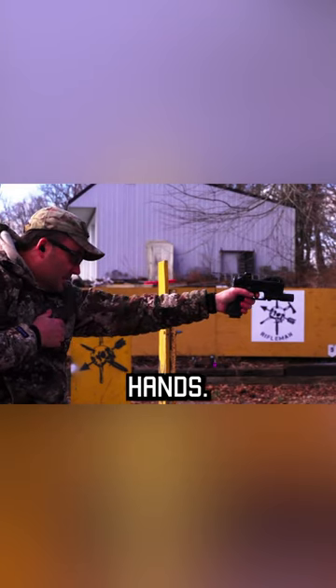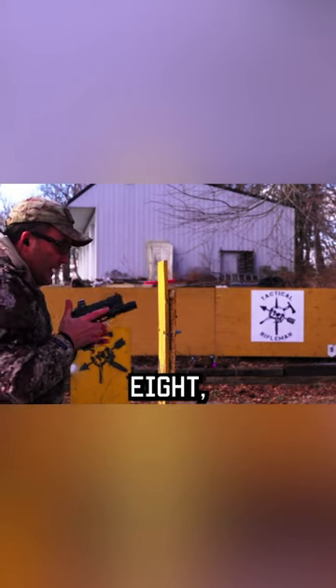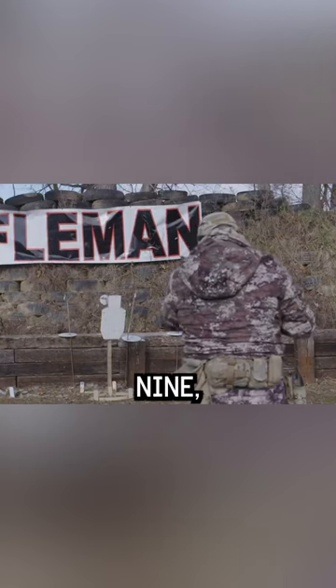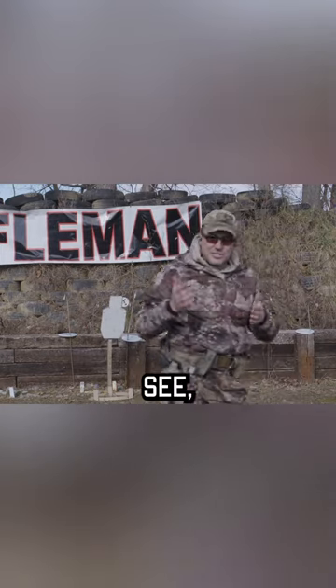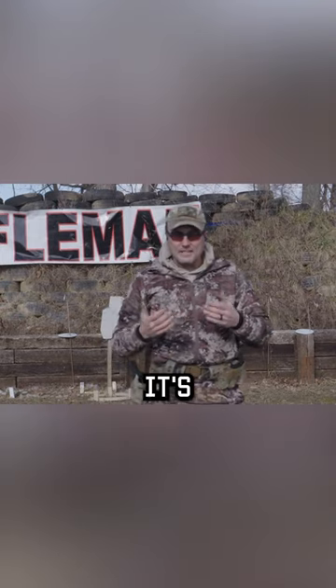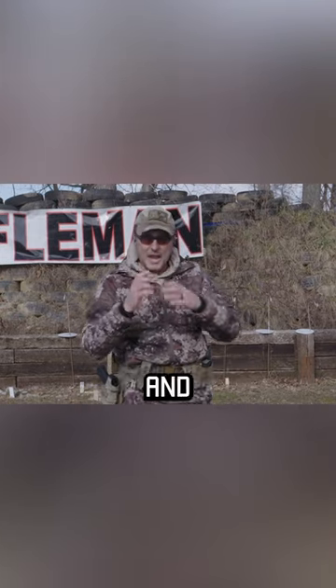I'm going to switch hands — seven, eight, nine, ten. Alright guys, you see, it's not that hard. It's not. The point though is to use a very small target and practice.